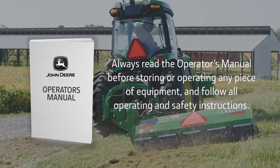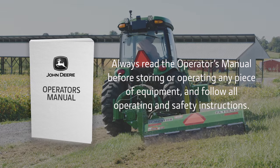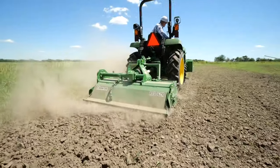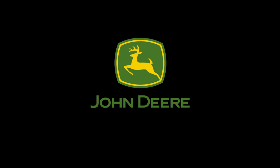Always read the operator's manual before operating or storing any piece of equipment, and follow all operating and safety instructions. And remember, if you're looking for equipment you can count on to get your job done with confidence, choose the green-on-green solution — John Deere and Frontier. Available only at your John Deere dealer.